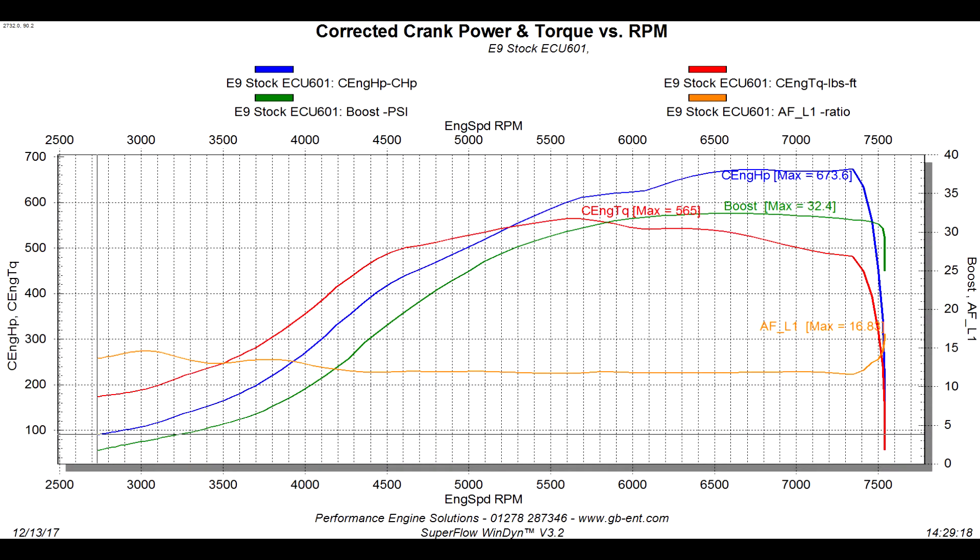We're going to take a look at the two graphs for the car and go through some of the points. The first graph on screen is the stock ECU graph — 673 horsepower, 565 pounds-feet torque. You can see the graph isn't particularly smooth, still making crazy power for a stock ECU. Look at the divots and dents in the curve, especially in the torque curve — you can see it's dropping off in places.